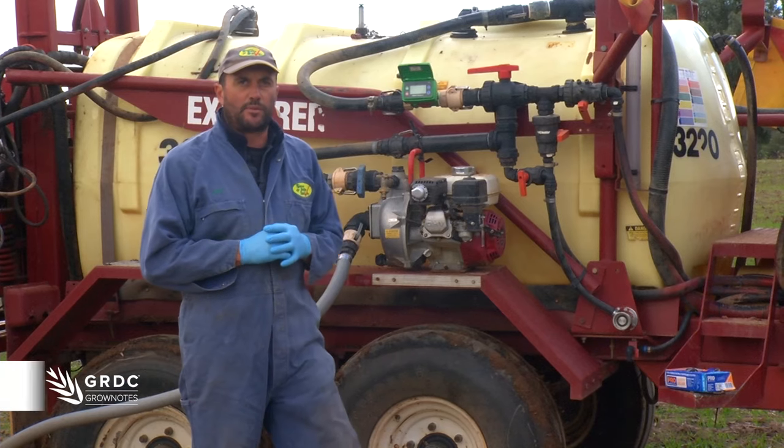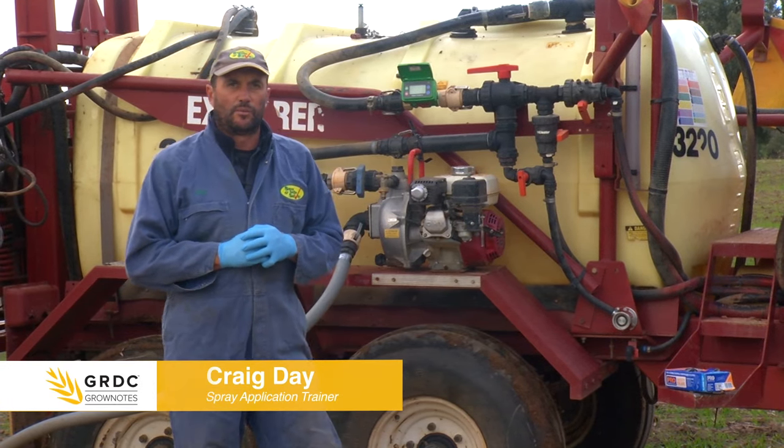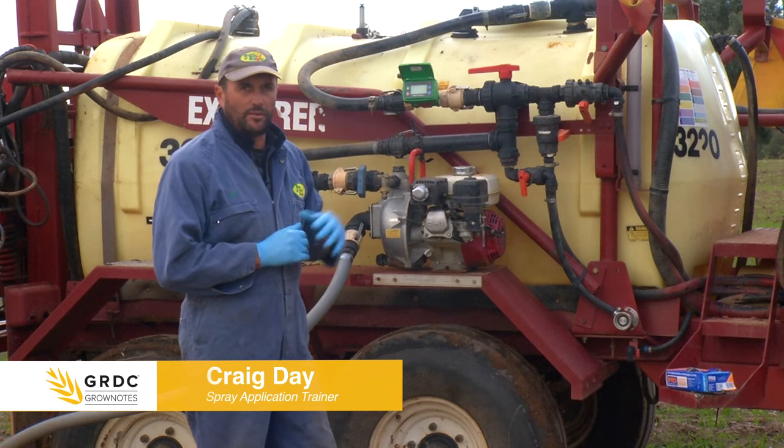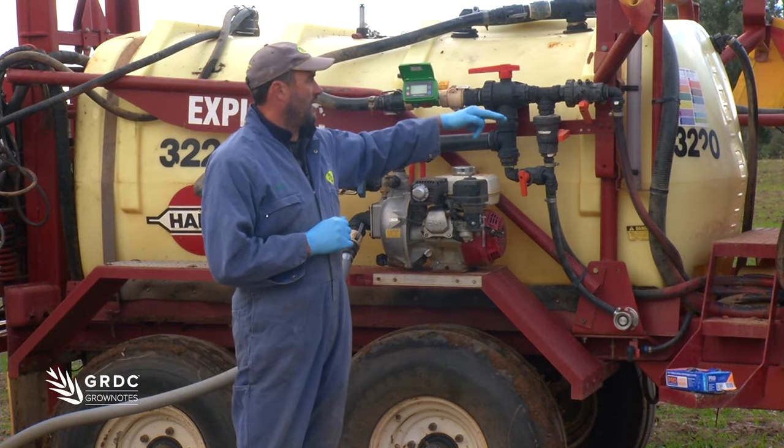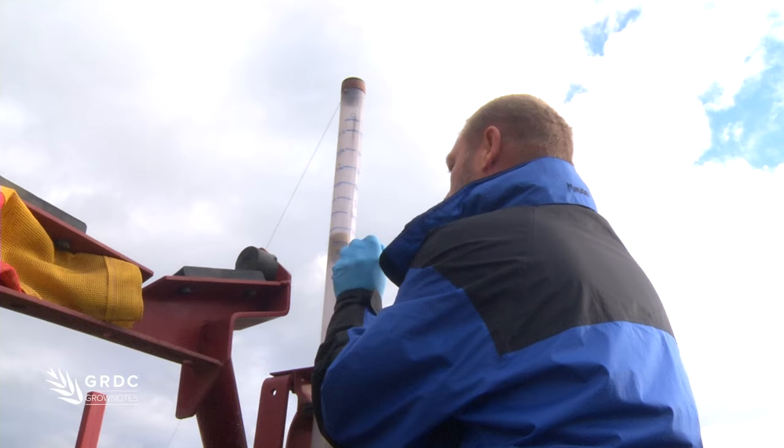We have a clear sight glass here with no markings on it. We need to ensure that the sprayer is level and that as we're infilling from here, we mark off in either 50 or 100 litre increments.